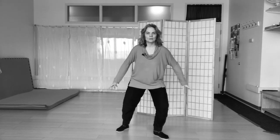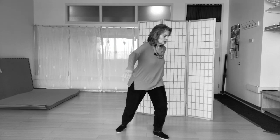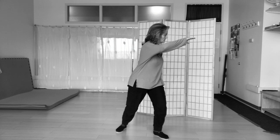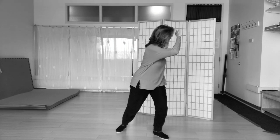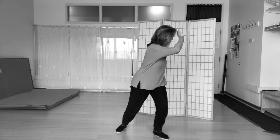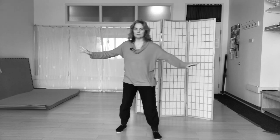Stepping into the corner again, finding the line, and then turning to face back. The palm at my head is facing out and the other palm is facing in towards my sacrum. And then spiraling back — there's a little bit of a spiraling movement.